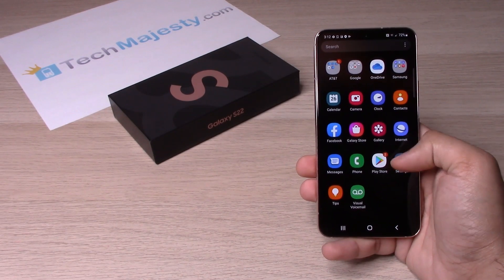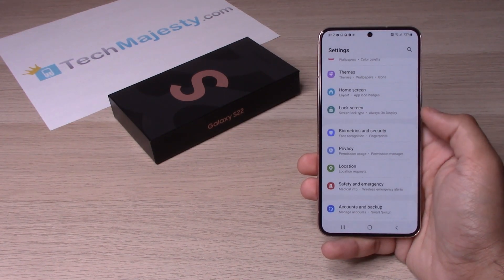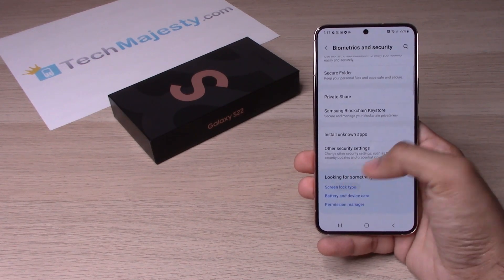Let's go ahead and slide up, go to Settings, then we will scroll down to Biometrics and Security, then scroll all the way down again, and click on Screen Lock Type.